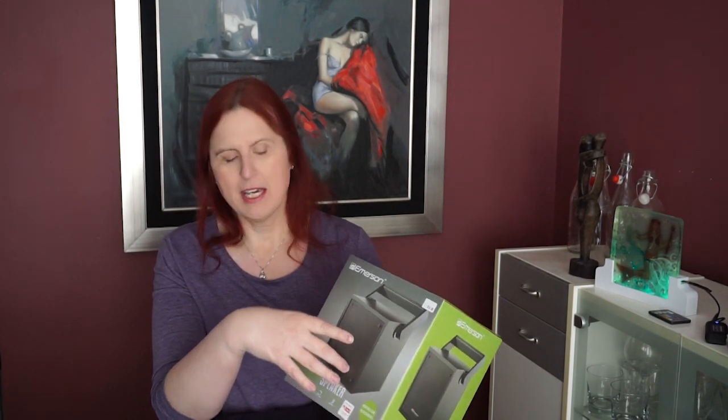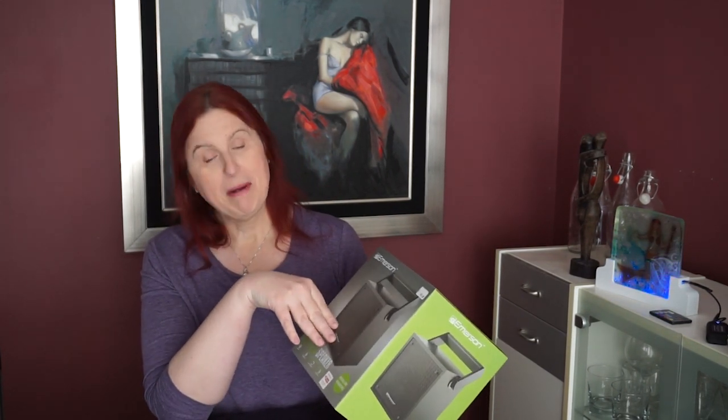So it's a rechargeable wireless speaker, and it looks kind of rugged, so we can use it in the garage, in the workshop, or that type of thing. We're going to pair it up with our iPhone and see how it sounds.